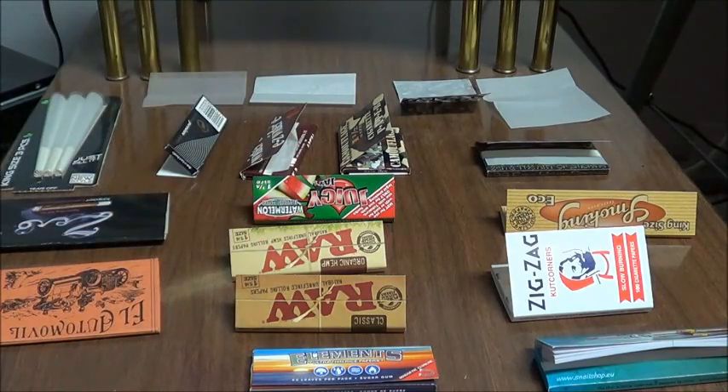Next thing is the materials. They're made out of a ton of different materials. Examples are wood pulp, hemp, flax, and rice paper, or any combination of those. I personally like rice and hemp based papers best because they're always thin and slow burning. Usually the pack says what material the papers are made out of, but not always.